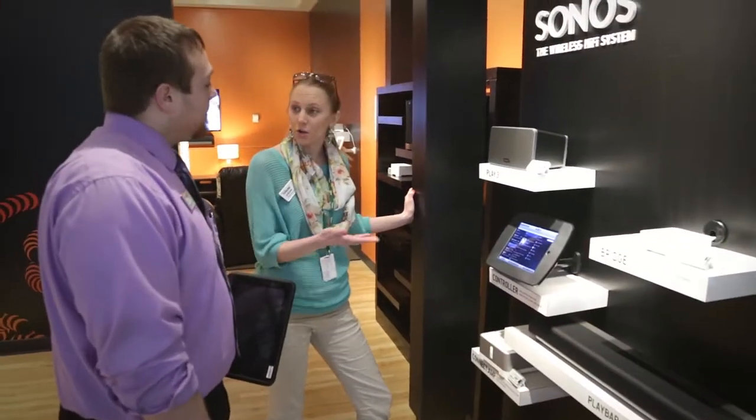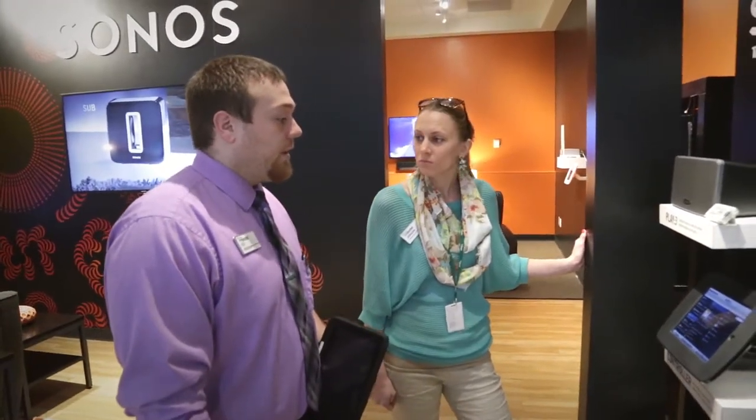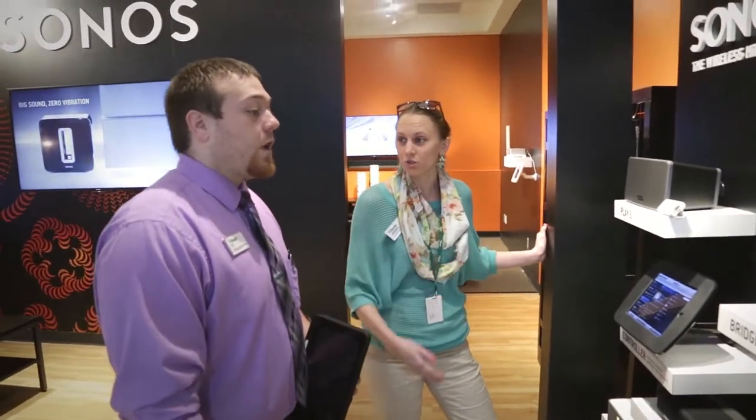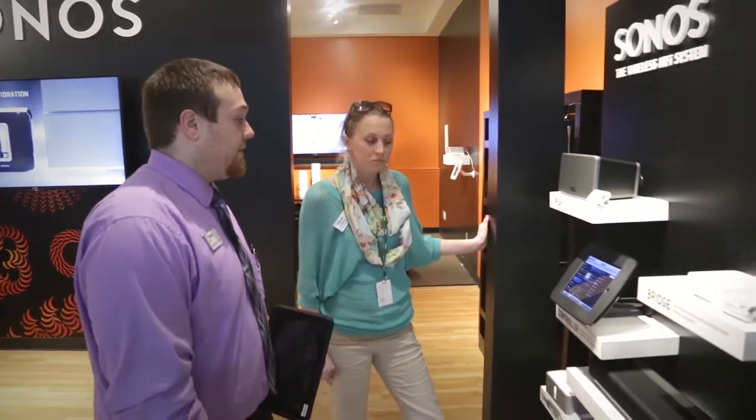And you can use the app on your phone as well — any Android or Apple phone as well as tablet will work with it. It's a free app. And that is super affordable, only $49.99 to get the bridge. You just need to purchase one of those, and you can connect up to 32 different Sonos pieces with that one bridge.